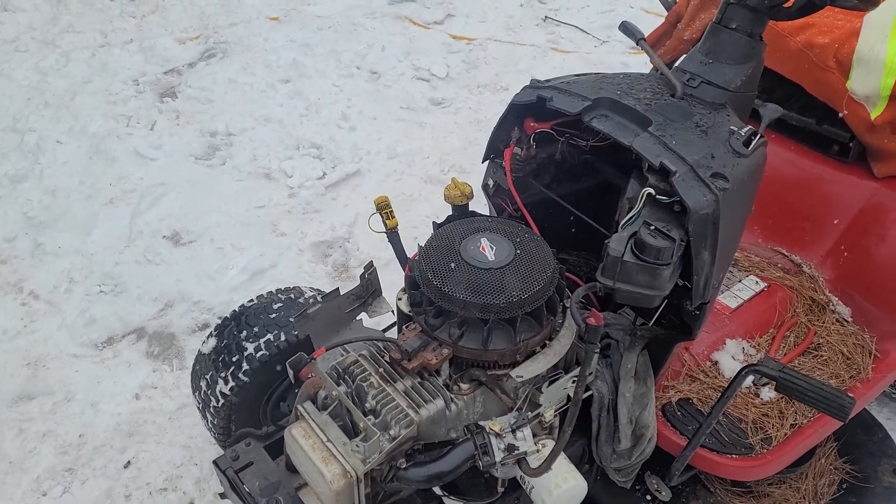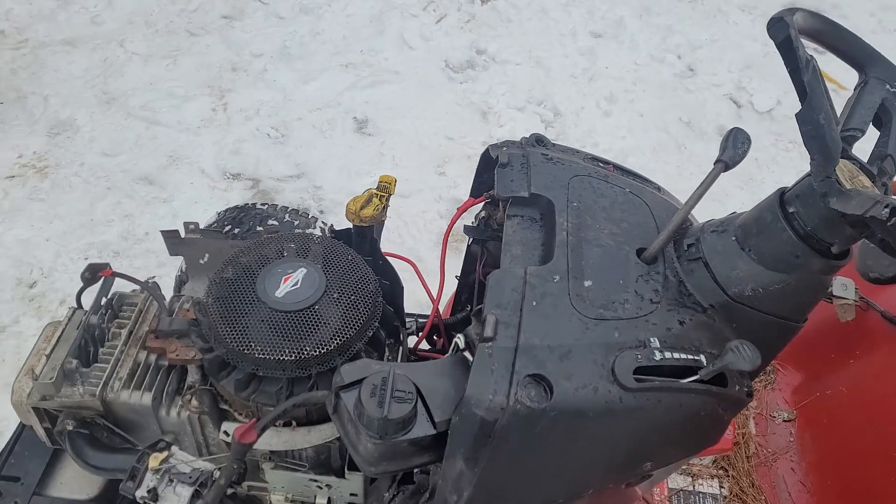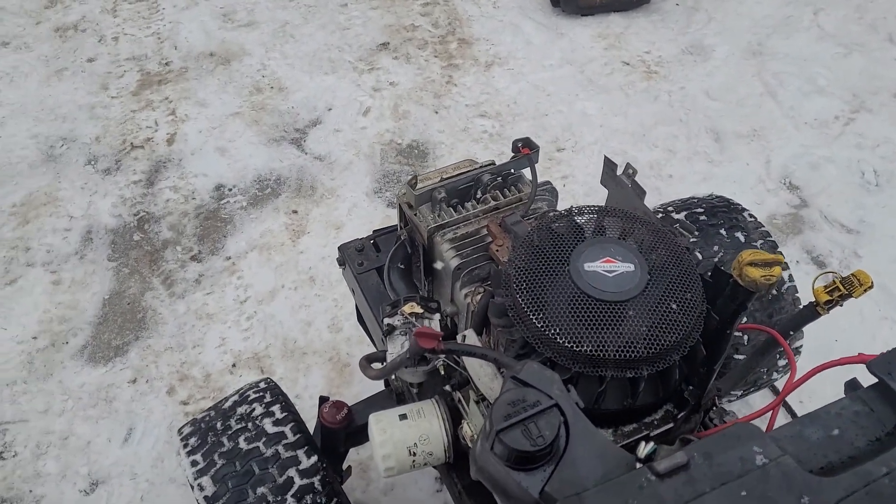Ok, Hooptie Craftsman. Let's see if it will fire back up on its own with no assistance, and I'll tell you what was wrong with it.